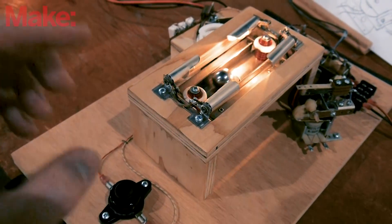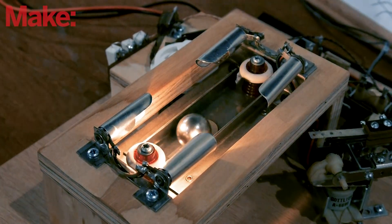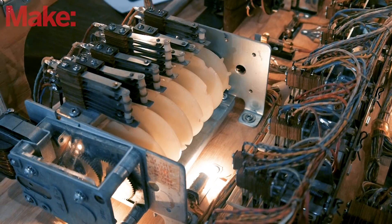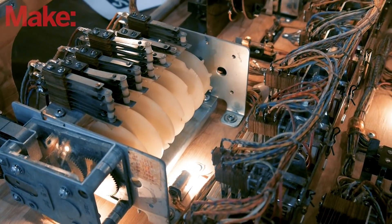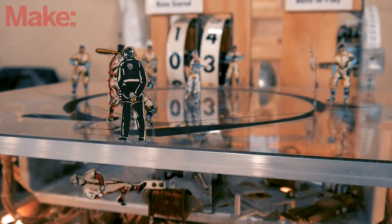These aren't the computer and servo-controlled machines you might know from today — these are entirely mechanical, still powered by solenoids, but all of the memory and state of the game is stored in mechanisms, circuit state, and really simple mechanics. Here, every single component of these machines is broken out so you can see how they work electrically and mechanically.